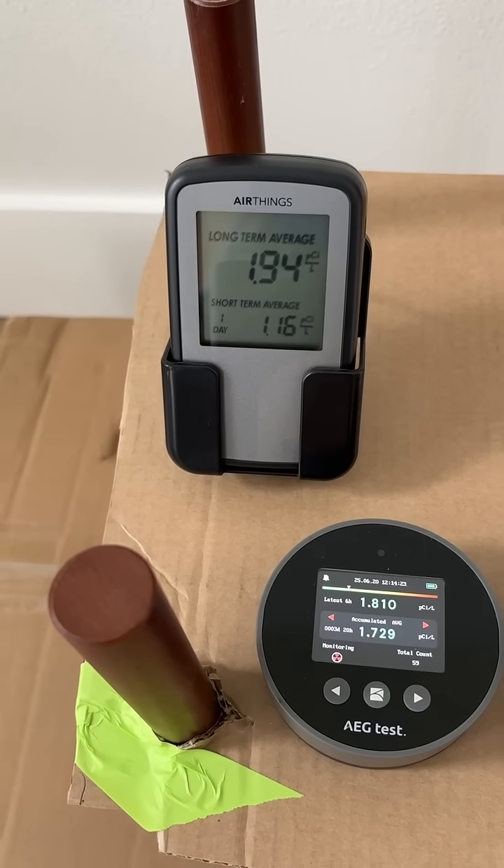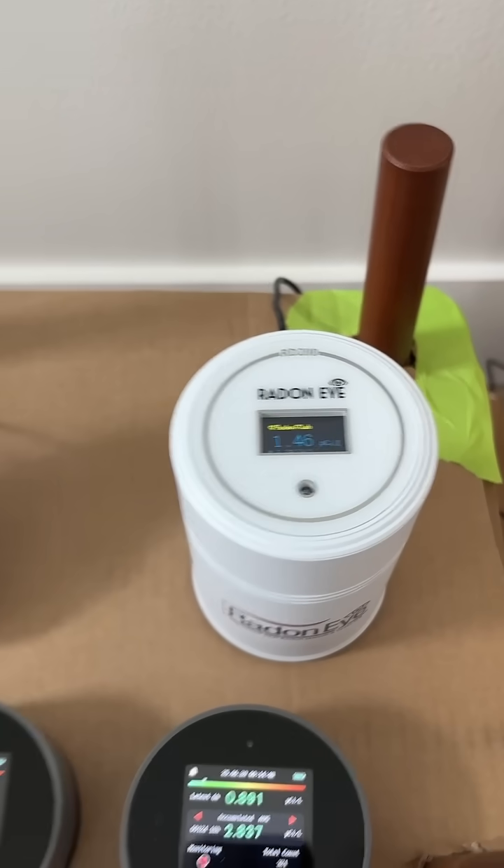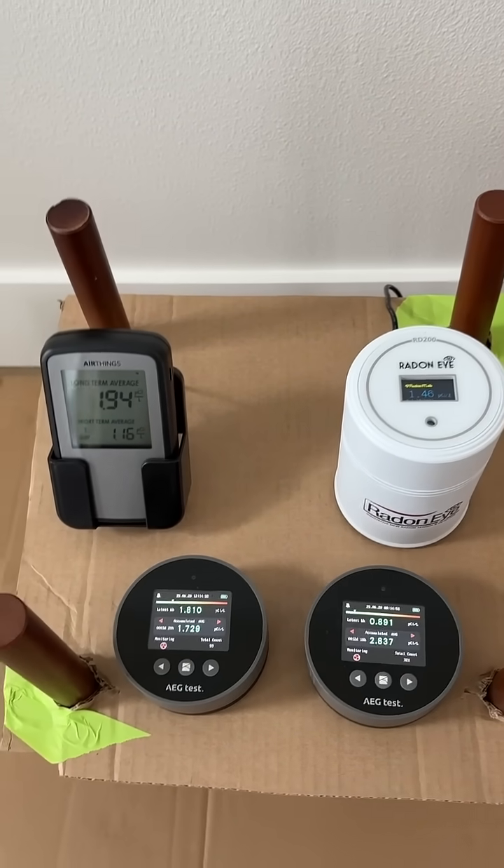The AirThings doesn't have any app and it doesn't read as quickly as the EcoSense. So the most advanced detector I have so far is the EcoSense.